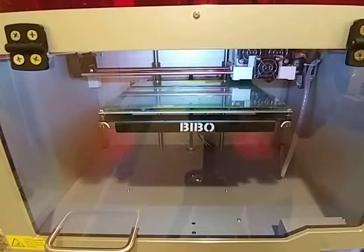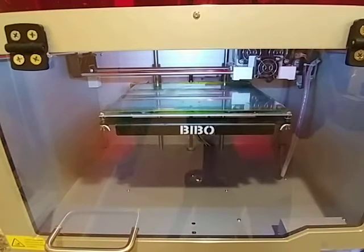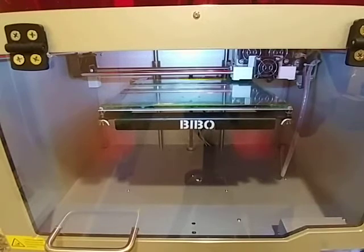I think all extruders are ready. Now it's going through the motions. I think we are printing.